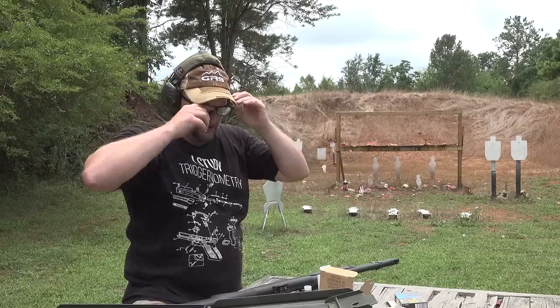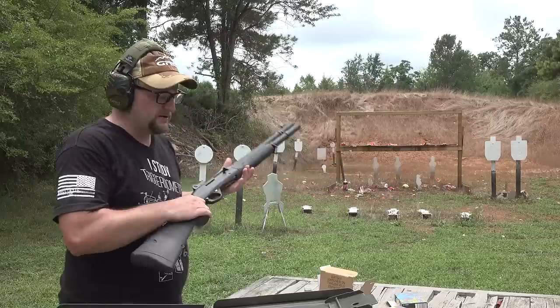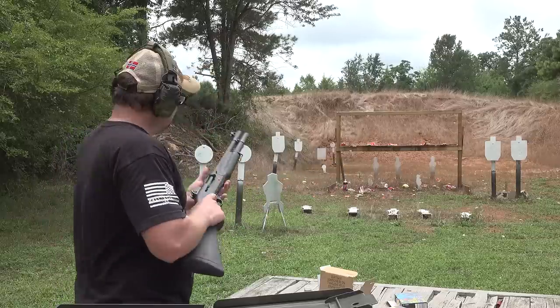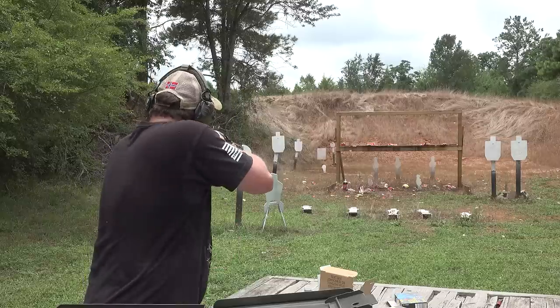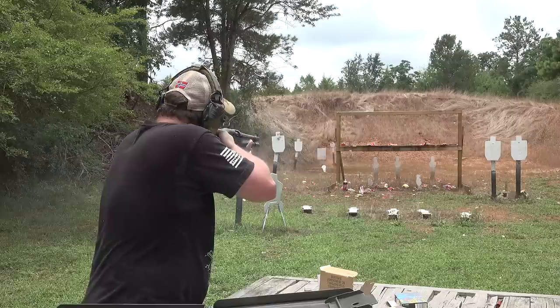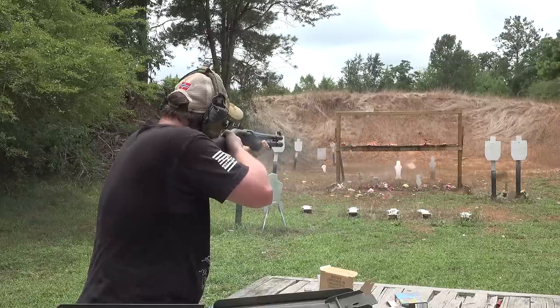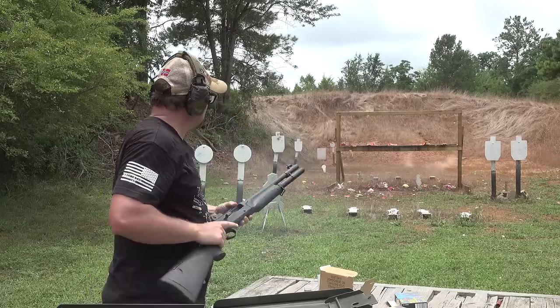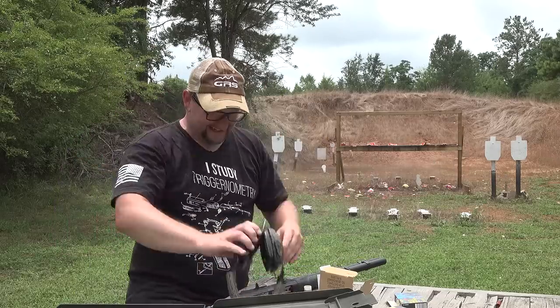We're going to shoot a bit of military buckshot — this is double aught. We'll take out a few things and have some fun. Yes sir! That's good stuff.